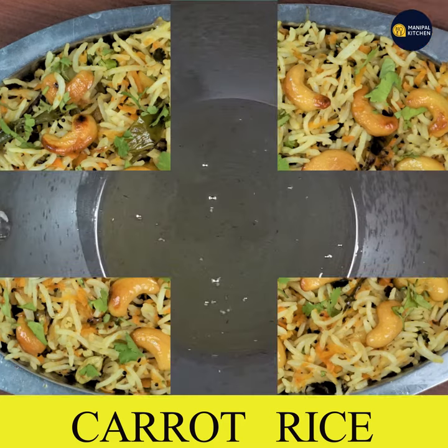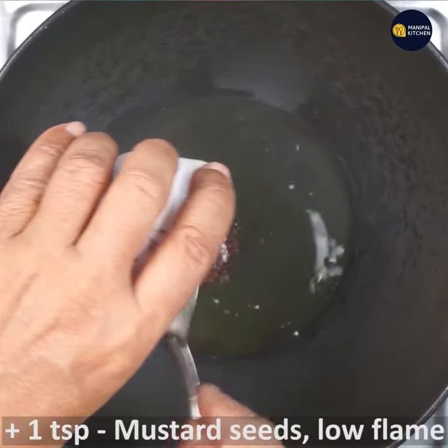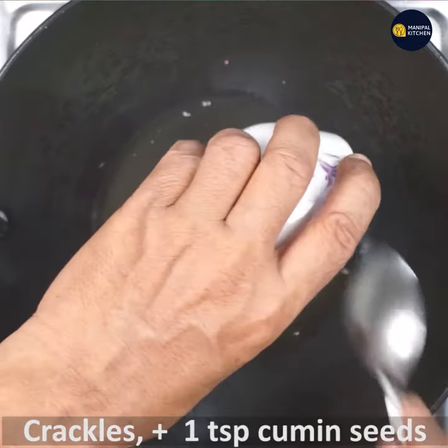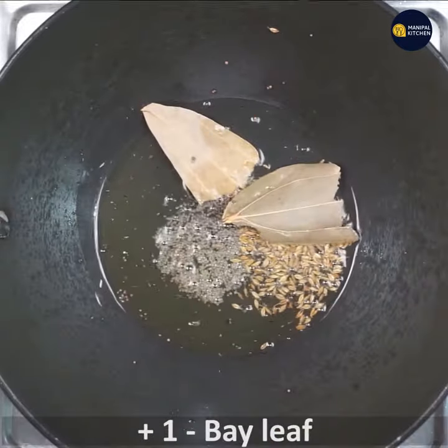I am going to add a carrot. Add 2 tablespoons of pure ghee in low flame. Add 1 teaspoon of vinegar. Add one teaspoon of sagte jersey.